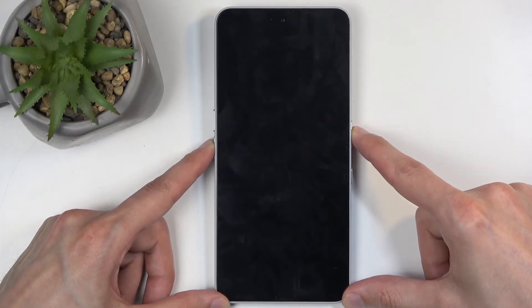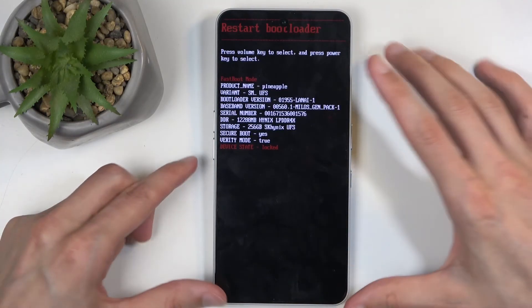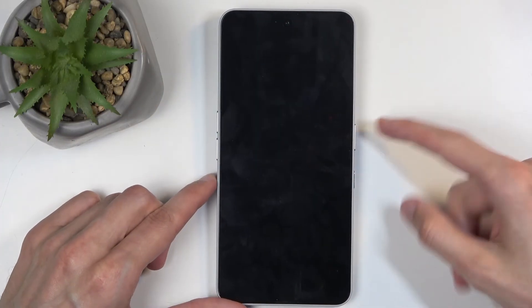Once we have the bootloader open up, let go of both buttons. Then using the volume buttons — for instance volume down — you want to have recovery mode visible right here. Once it is, press the power button to confirm it.